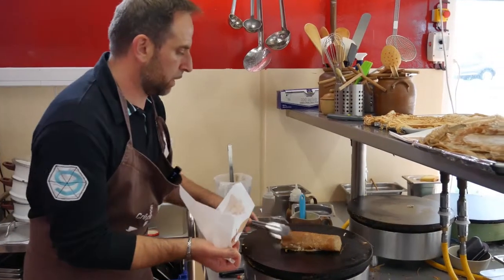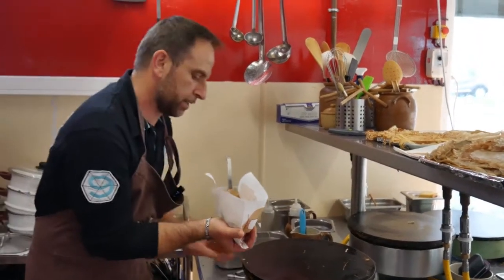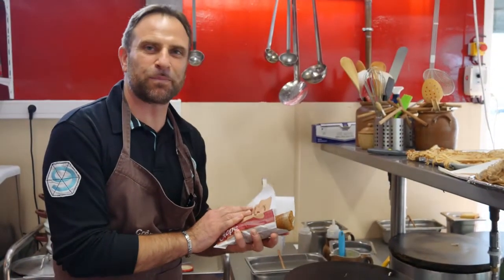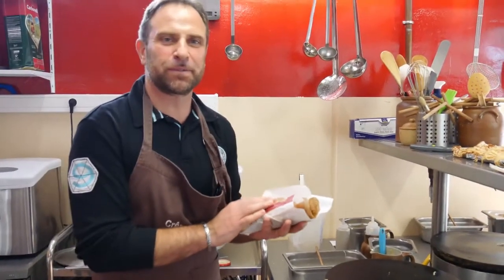Donc, c'est pour quand le projet ? Alors, le projet, il est pour février-mars. C'est parti. D'accord. Ça m'a l'air appétissant, mon cher monsieur. Oui. Moi, je ne paye pas. Super, c'est génial. Merci, monsieur Philippe. De rien, Patrick. Merci.